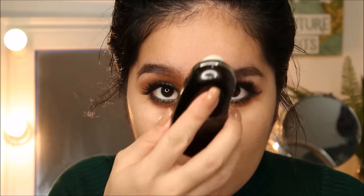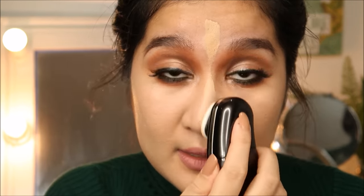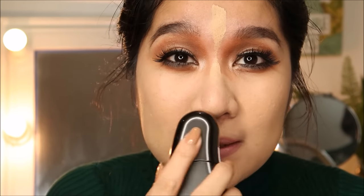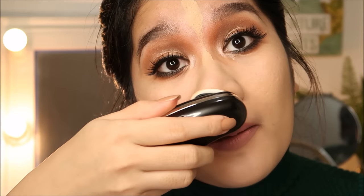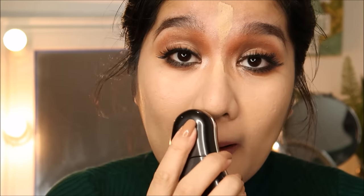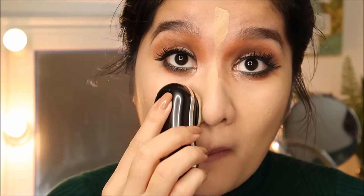I'm applying the product all over my face using the same applicator. The only downside I think is the size — especially around the corners and edges of the face, it's a bit difficult to apply foundation. But let's see if it can manage.